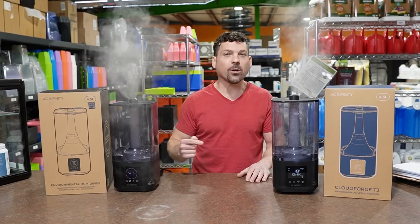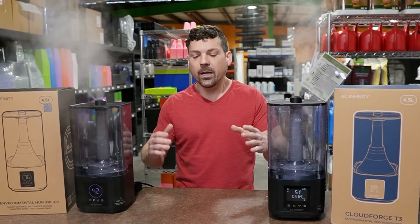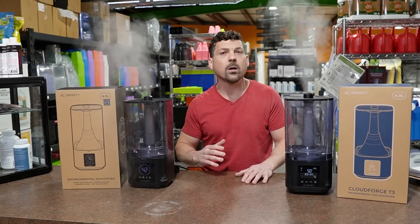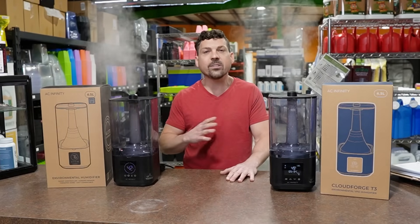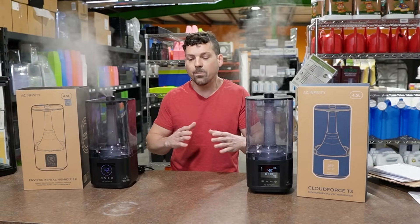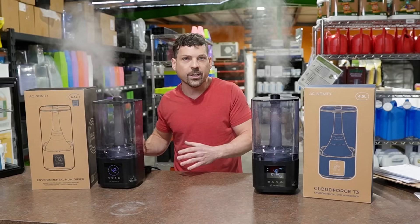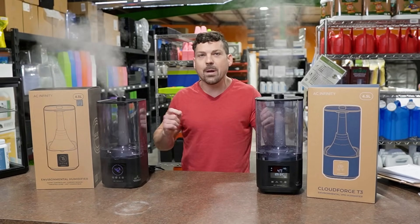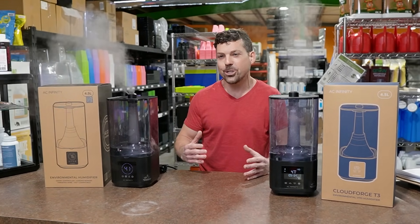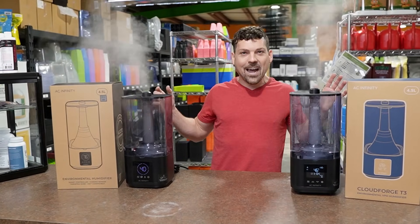Before we start the breakdown, if anyone watching shops at a local grow store where you like the people you work with, please share this video. It's important that people know these things about these humidifiers so we're not throwing them in the trash and filling up landfills. We can make things work if we share this information. Thanks for liking and subscribing.